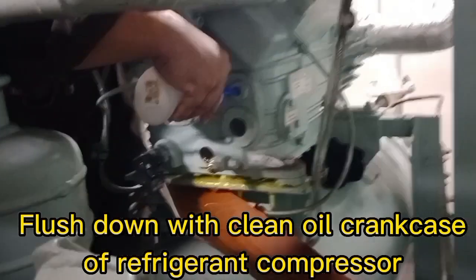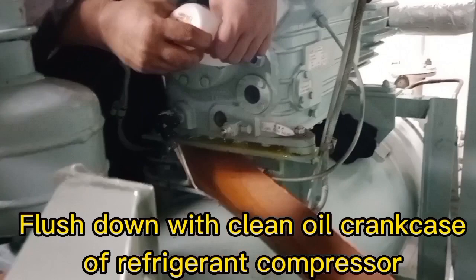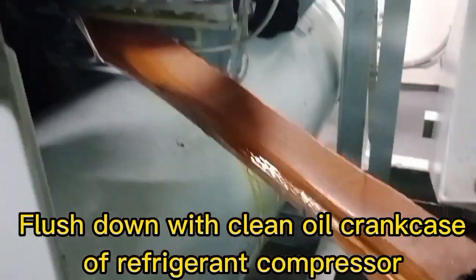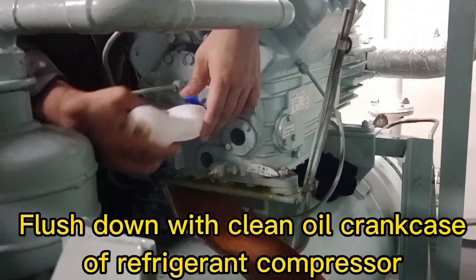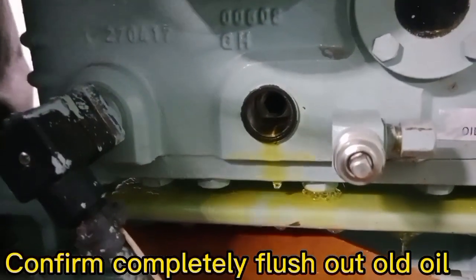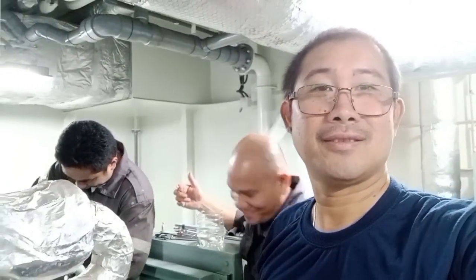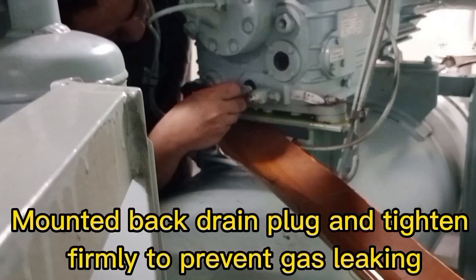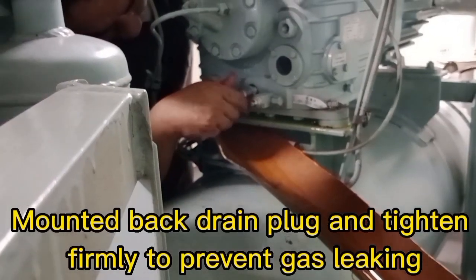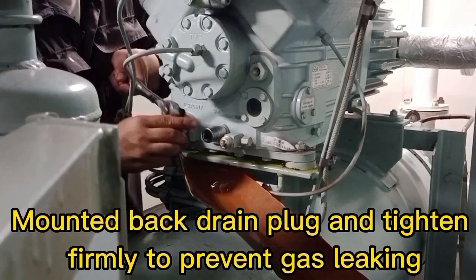Flush down the crankcase of the refrigerant compressor with clean oil. Confirm that the old oil is completely flushed out. Mount back the drain plug and tighten firmly to prevent gas leaking.